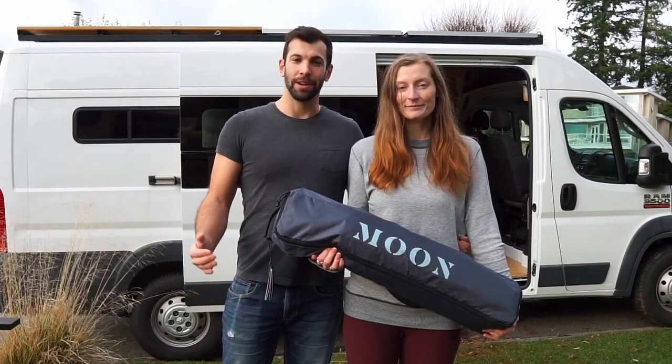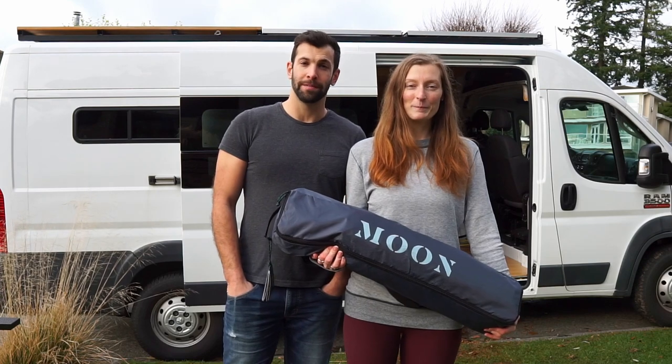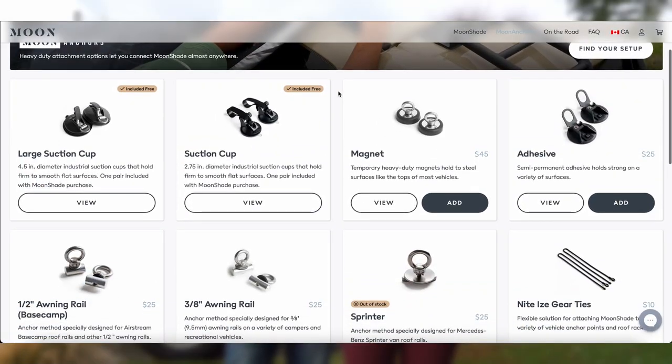We have a custom roof rack on our van build. We reached out to Moon to make sure we'd be able to easily mount this to our van, and we can. They have a ton of different mounting options.